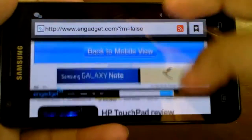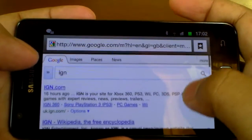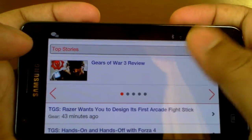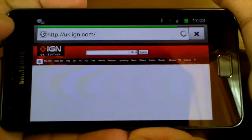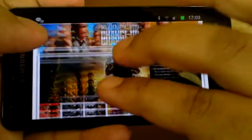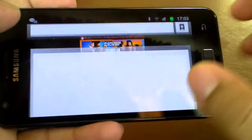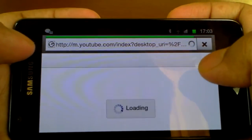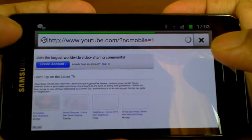It loads anything very quickly. Let me try one more website — let's try IGN. That's loaded with ease, no problem at all. Let me go to the full site — excellent, it's like watching the website on a full desktop. You can also open new tabs — let me open YouTube in a new window. We can go to the full desktop view.